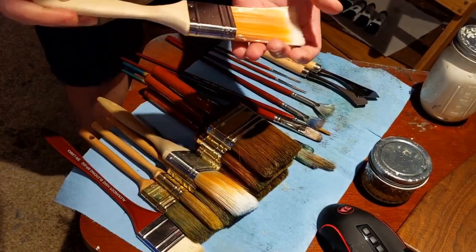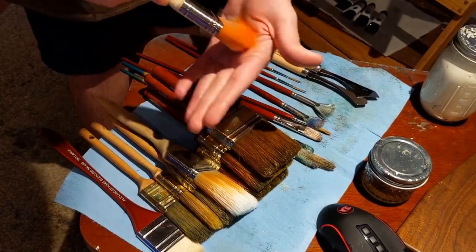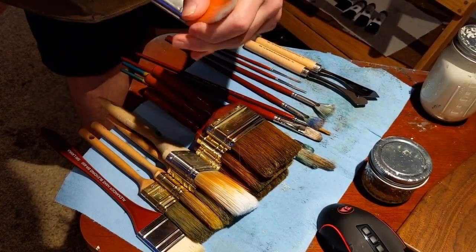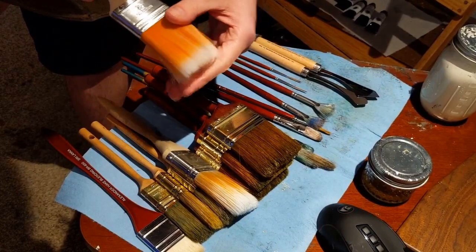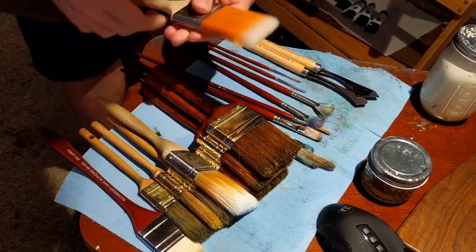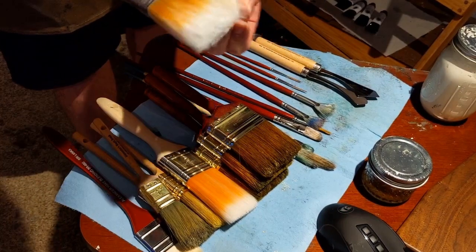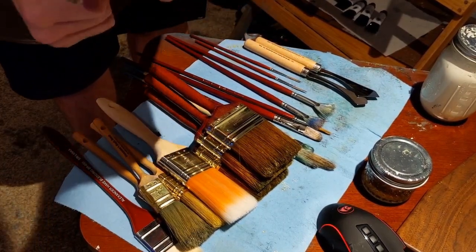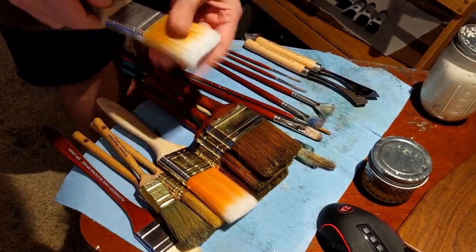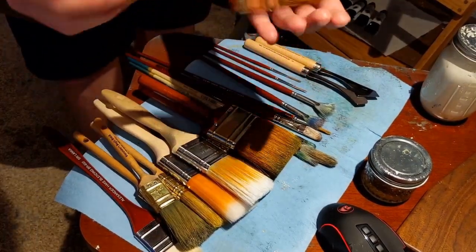These are Trilon synthetic bristle brushes from Home Depot. I use them for applying liquid white and background colors because I can wash them and they don't fray out like natural bristle brushes do. They do get some residue in them but they're very easy to clean. These are two and a half inch brushes.